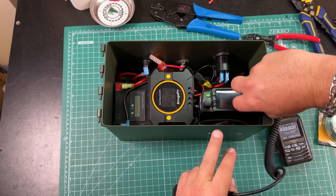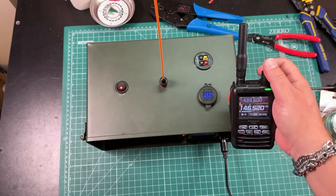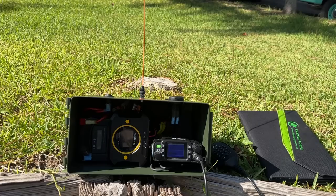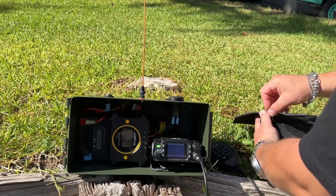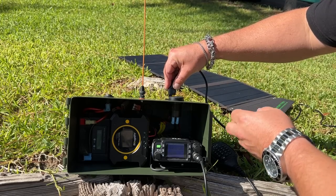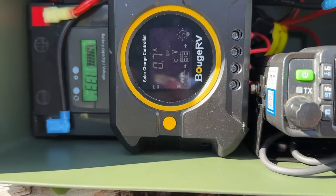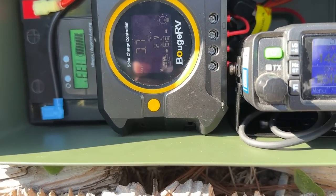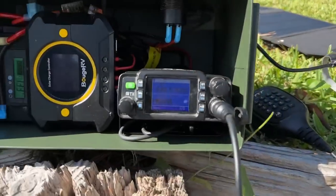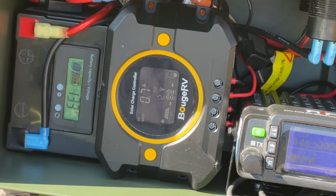Now we can plug our microphone in, hook up an antenna, and key up. Testing 1, 2 — K8MRD. Just like that. And if we're out for an extended period of time and need to use solar, we can hook up our solar panel to the yellow and black port. Now you can see we are getting current in — our voltage is going up. We're getting about 0.7 amps coming in off this little 28-watt panel. Still early in the morning, but that's charging the battery. And if I angle the panel more into the sun, now we're getting about 1.1 amps of solar into the battery. Beautiful.